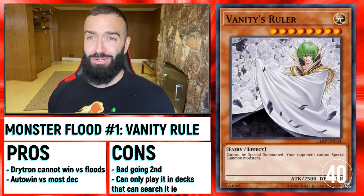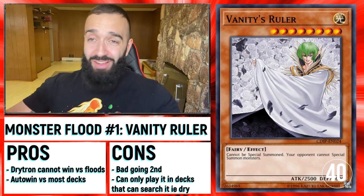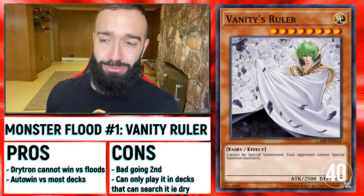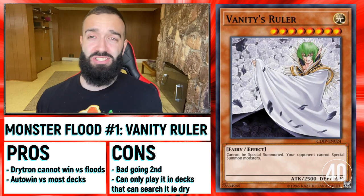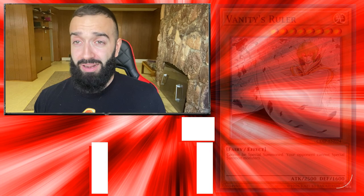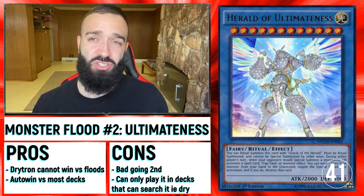Now we're going to talk about Monster Floodgates. The cool thing is that the same cards that Drytron puts up, they lose to — they lose to every Floodgate. I've never seen a top meta deck lose to so many Floodgates as this deck. Any Floodgate destroys it — not just Traps, but Monsters too.